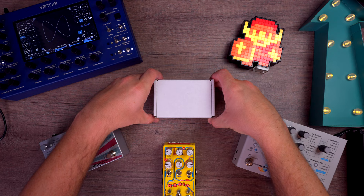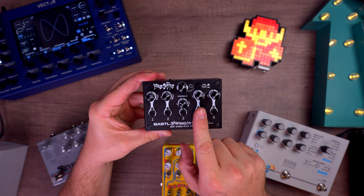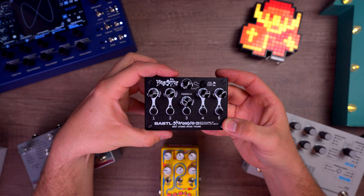The Bastl Bestie is a fully analog stereo mixer with five stereo channels, each one with a 20 dB boost and a mute switch per channel. Channels one and five have two inputs each for either left and right mono or stereo, whereas channels two, three, and four have only one stereo input each. These are 3.5 millimeter inputs, by the way.